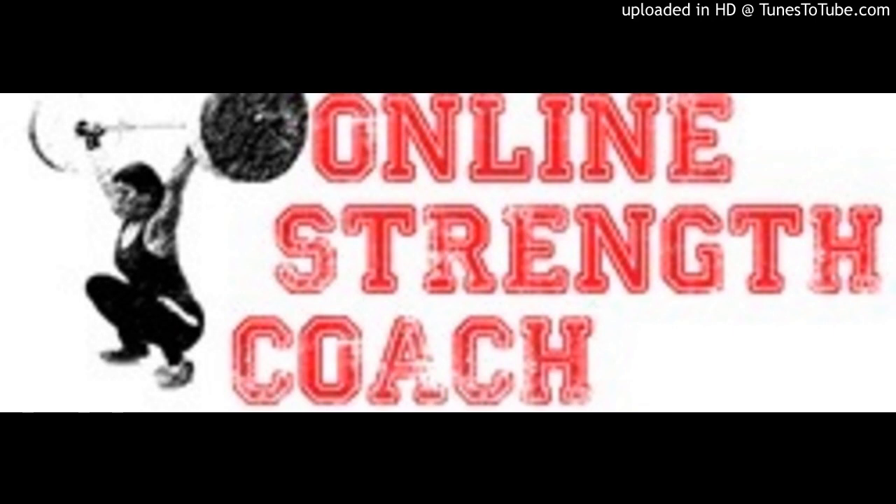Hello, and welcome to Your Online Strength Coach, Episode 11, Feet-Up Bench Press. Hello, how's it going? Welcome to Episode 11. You'll be listening to this on the 7th of July, 2015. This is being recorded on Monday the 6th of the 7th, 2015.